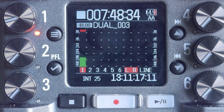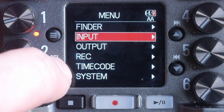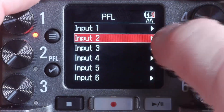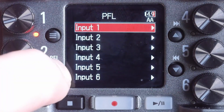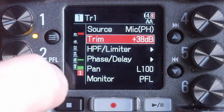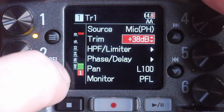Before we look at the Zoom F4, a quick reminder of how you do change the input gain in 24-bit or 16-bit linear mode on the F6. You hit the menu, go to input, then go to PFL, select the input you want — input one in this case — go in there, come down to trim gain, select that, and then use the up/down controls rather than the pot, and say okay. That's the job done, but it's hardly the nimblest workflow.